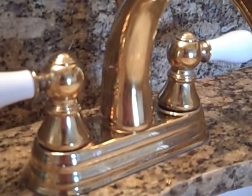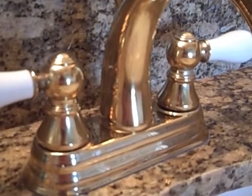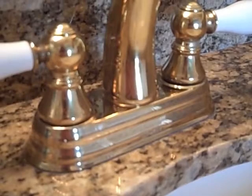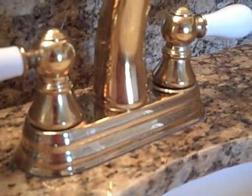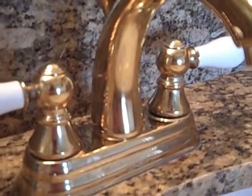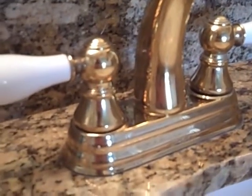On this right faucet, only the faucet has currently been cleaned. As you can notice, there's no hard water residue and nothing dried around the faucet. The residue I was pointing out before — there's no stain, there's no ring mark. It is completely gone.